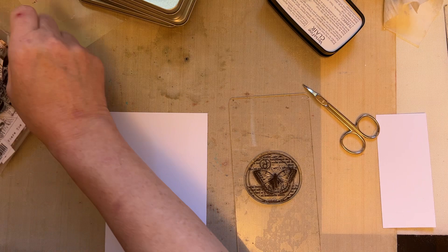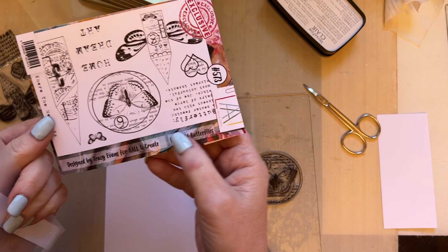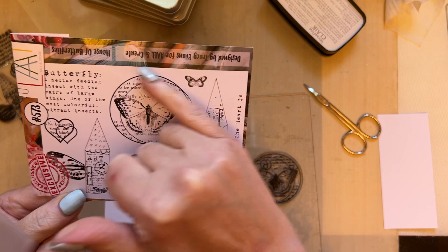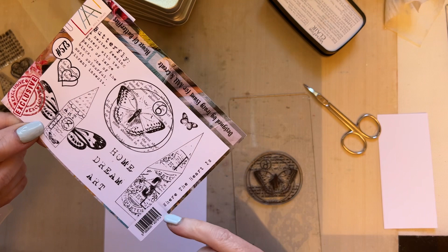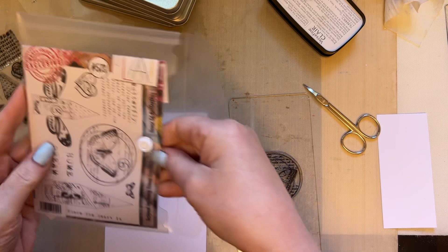I'm going to use one of my older stamp sets that I absolutely adore. It's called House of Butterflies and it's 573. I love the fact that it's got this text on here, the circle, the houses. I think we'll do a couple of snippets with this — 'At home is where the heart is' — and I just love that you can mix and match so many elements. It's 573 and I just think it's such a versatile stamp set.